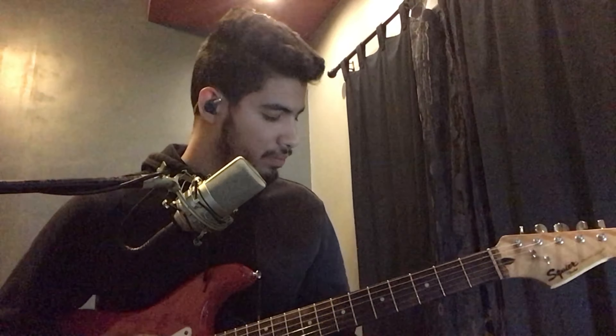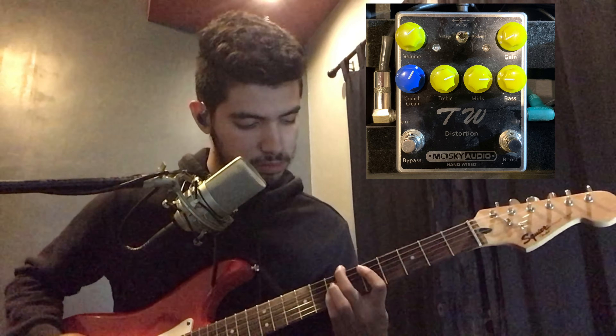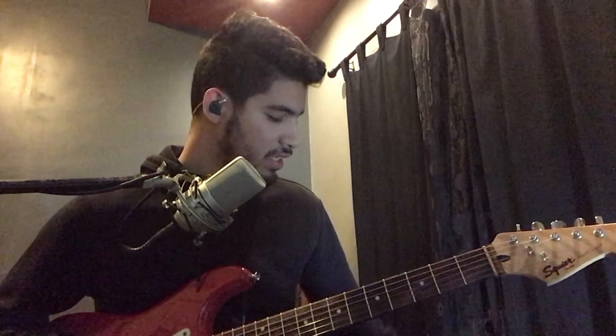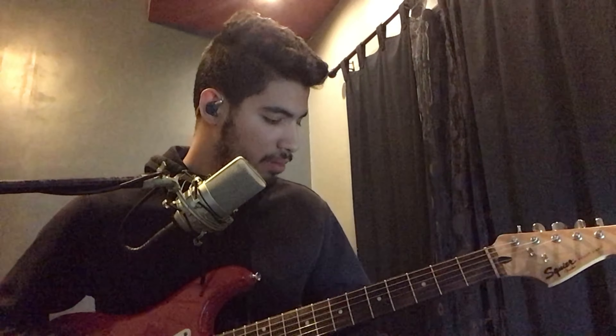The next pedal that I have is a distortion. What I like to do is stack the overdrive and the distortion together. With the overdrive gain set at half, this is what I like to do.